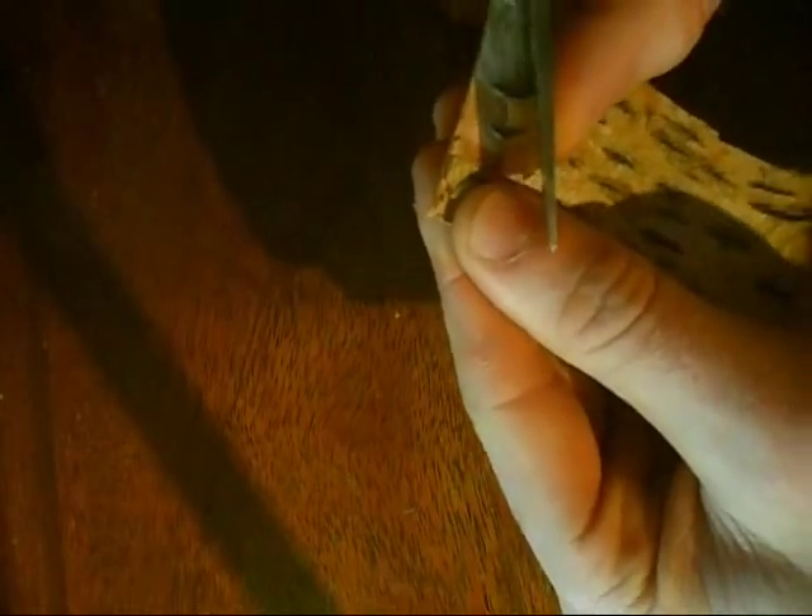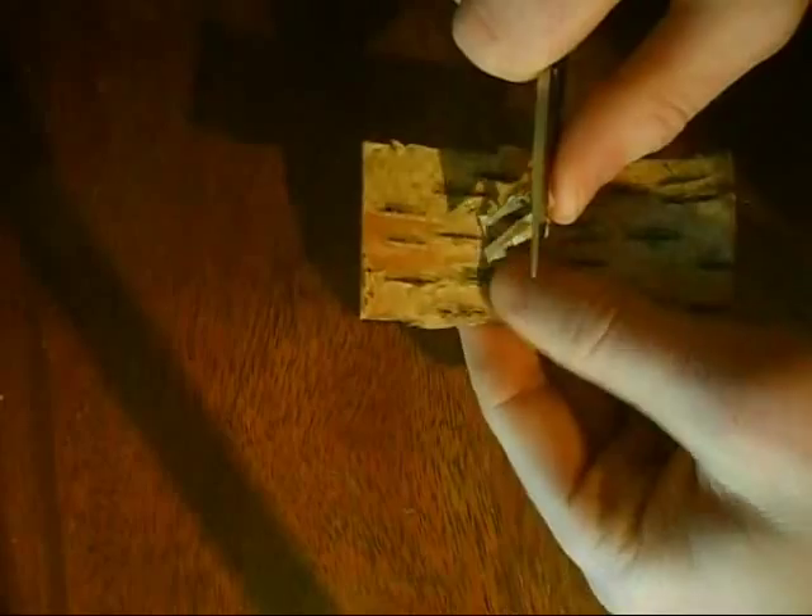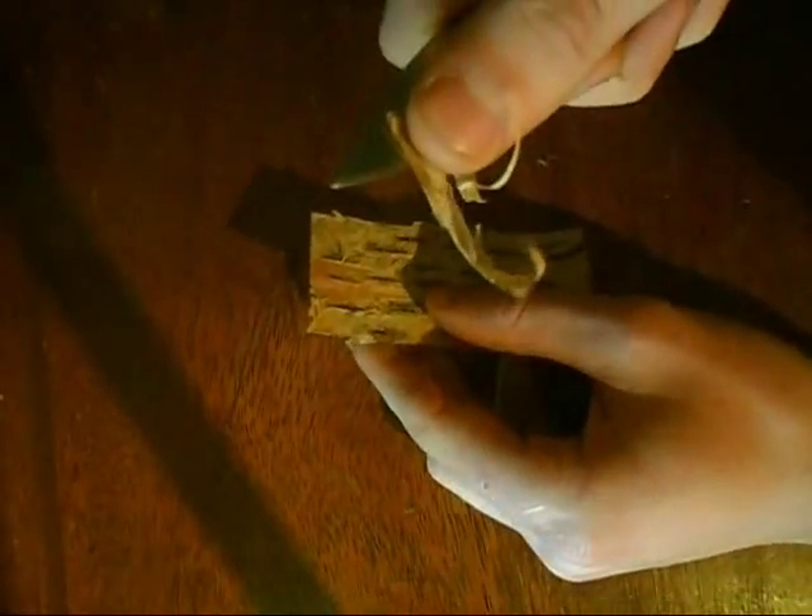Now, the way to get the bark: take your trusty penknife, and what you want to do is just at the top here, get your knife in there and just peel away like so. You can see that's coming out and it doesn't want to be very thick — tissue paper size, stuff like that.